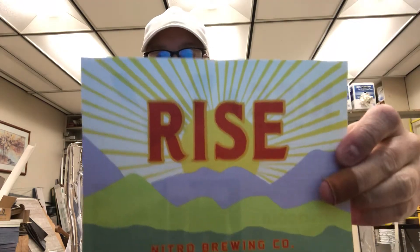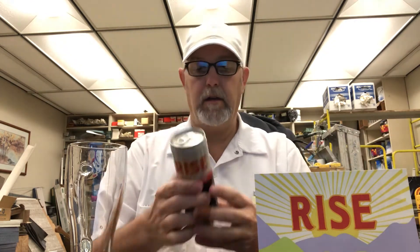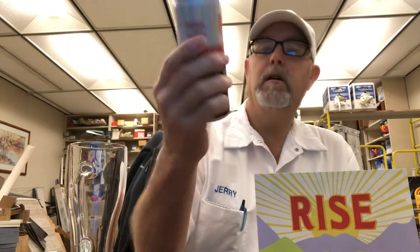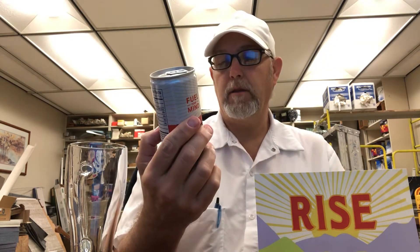Hello, I'm Jerry Ford. I'm going to do a cold brew coffee review. This is from Rise Nitro Brewing Company. This is the Rise Brewing Company Original Black Nitro Cold Brew Coffee — no sugar, no dairy.